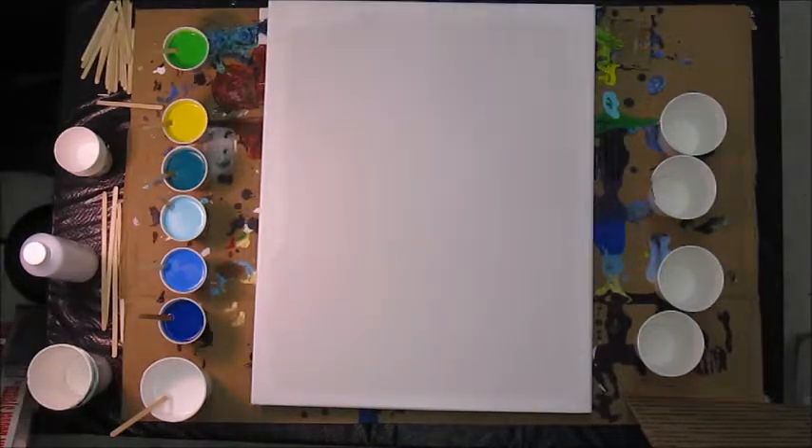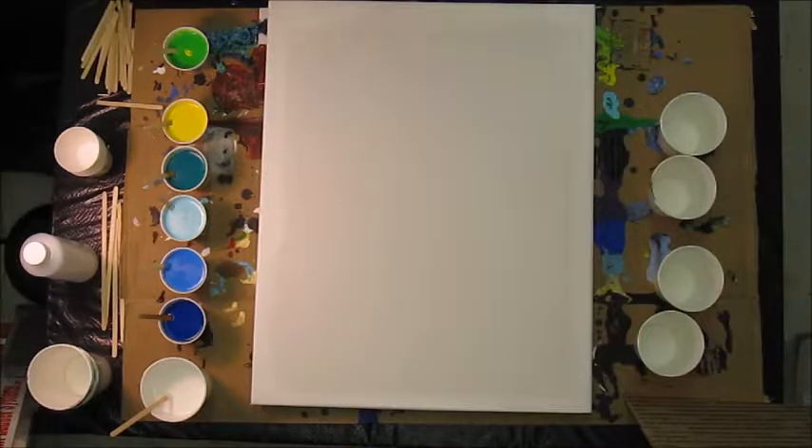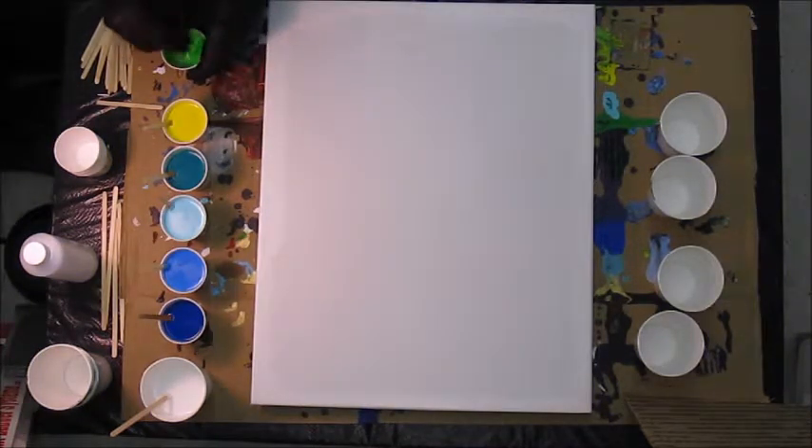For this green color, I want it just a little bit yellower, so I'm going to add in just a drop or two of yellow — again the same HandyArt brand, the Walmart product. I'm mixing that up now.